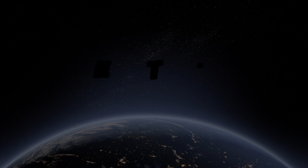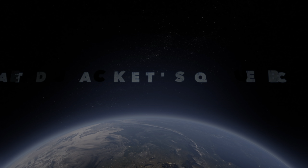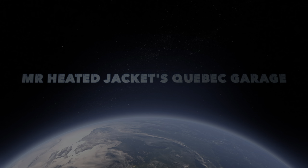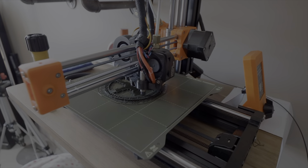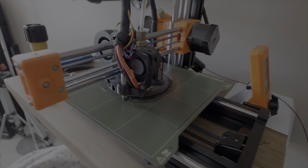Hi everyone and welcome back to the Quebec Garage. Today I want to turn around and show you what's happening on the 3D printer. I figured I'd maybe do a complete video on what's going on here and what's getting printed.